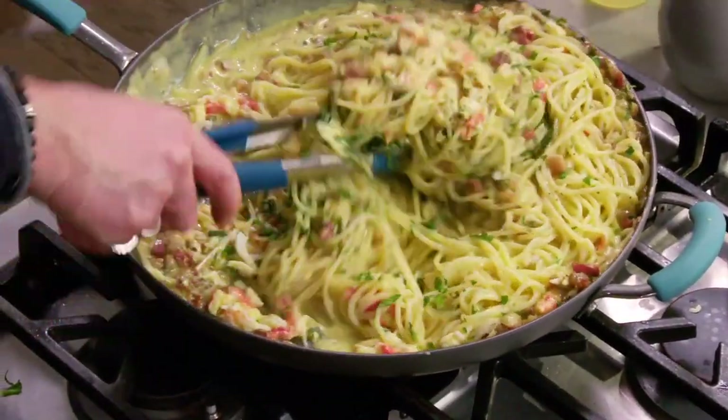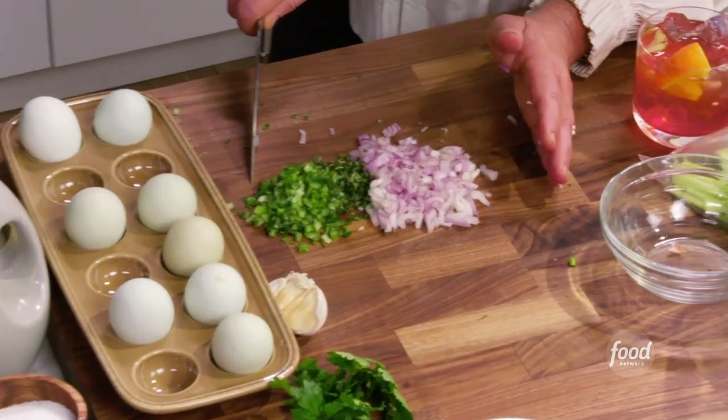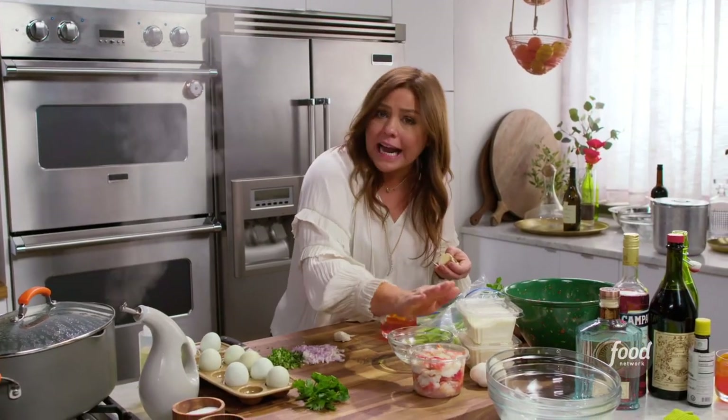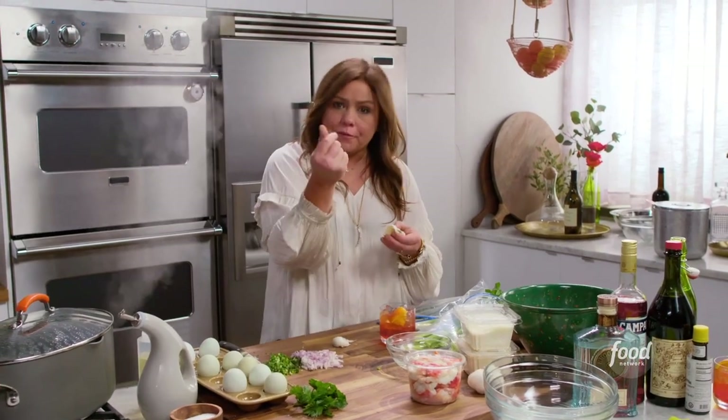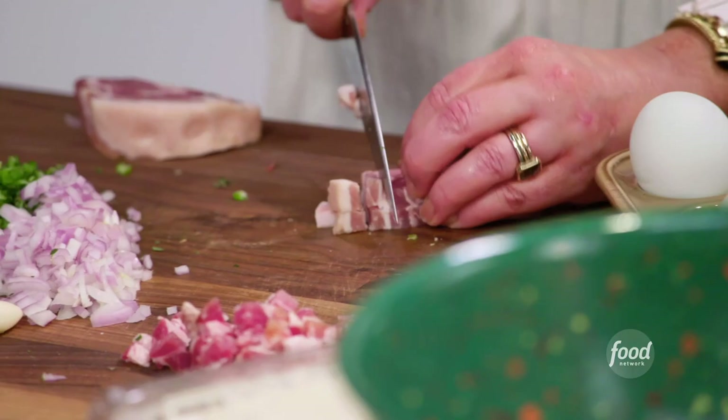I'm going to add crab to the carbonara. So here we have one rib of celery with leafy tops, one shallot, and a little bit of thyme. We have to run our hands through whatever crab you're using for this dish, check for bits of shell, and we're dicing up our pancetta.